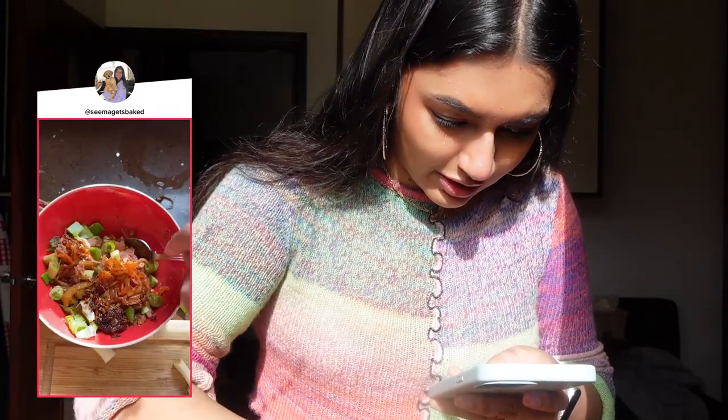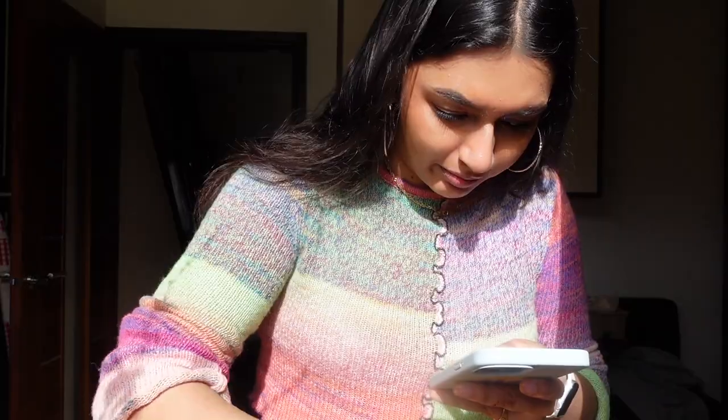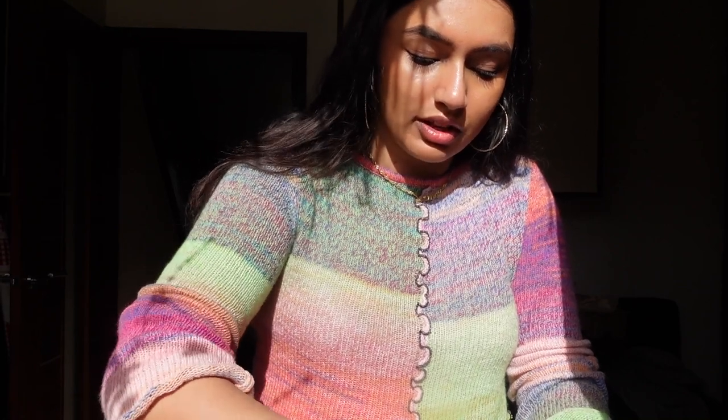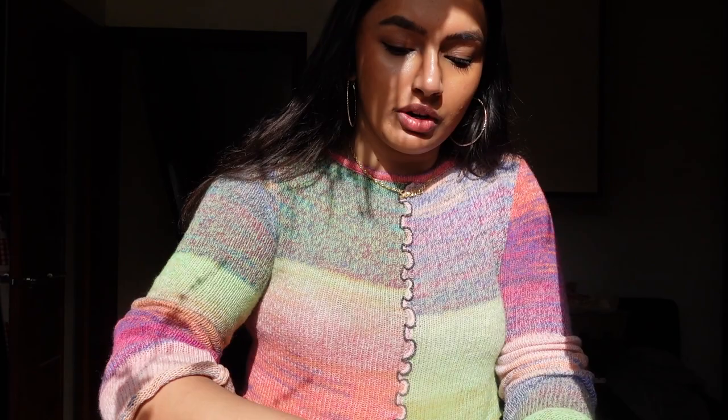And soy sauce. Okay, so now I'm just going to mix it all up. There is way too much liquid in this. I just didn't want to put mayonnaise in it because I wanted to add chili oil instead.